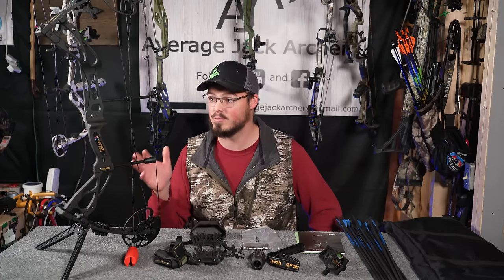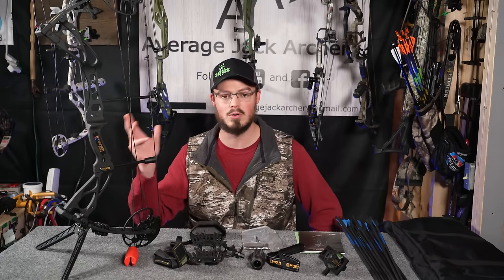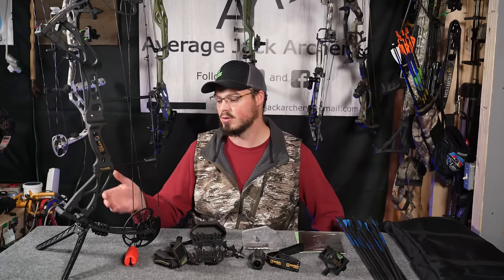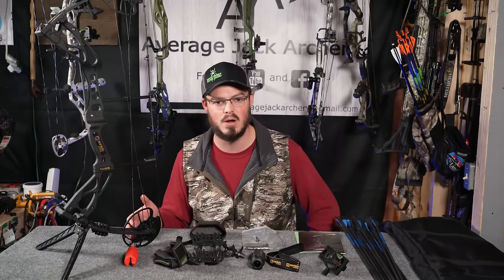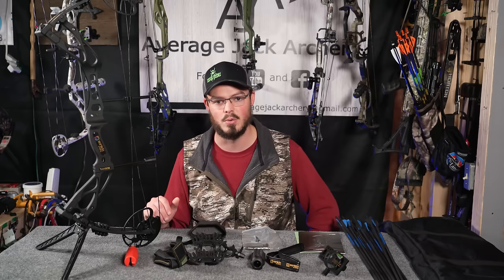The actual fit and finish of the bow is pretty decent. You do have a normal carbon-style cable rod, and you actually have decent components installed onto this bow for less than 300 bucks shipped right to your door.